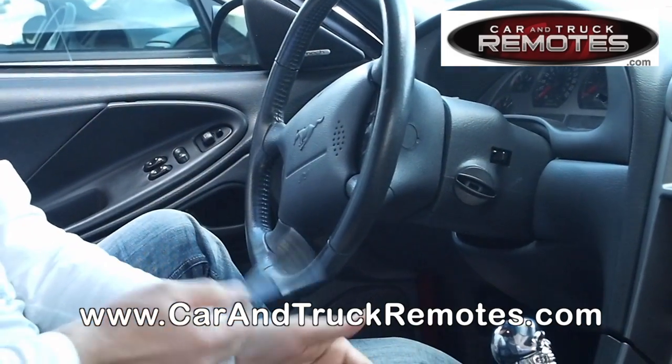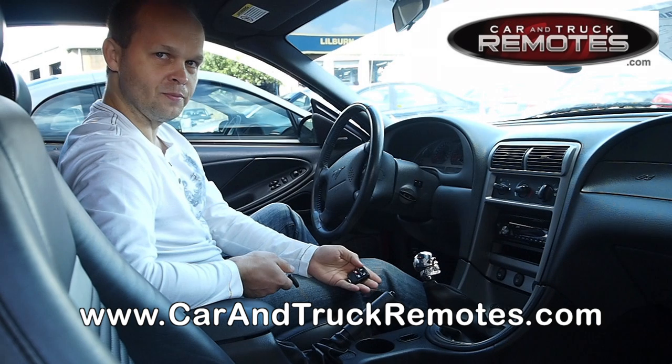You don't have to go to a dealer. Thank you very much. Please watch our other videos on YouTube. Thank you.